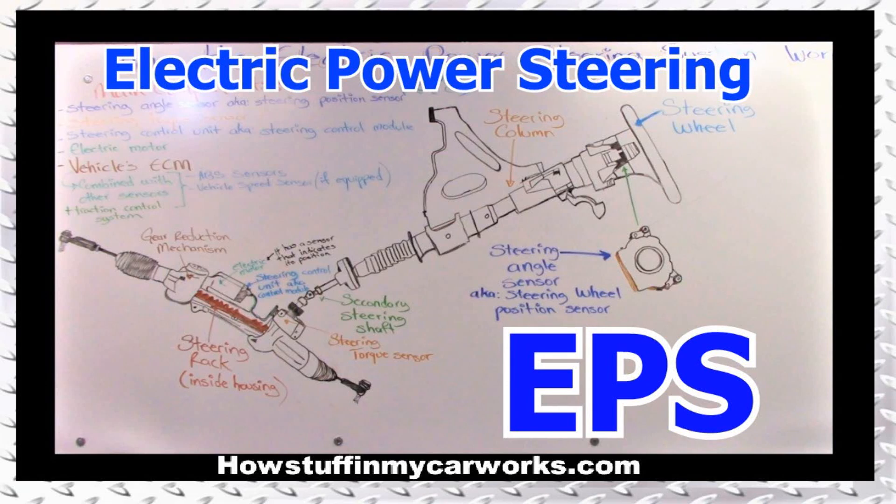Hi everyone. In this video I will explain how the electric power steering system works, also known as EPS.